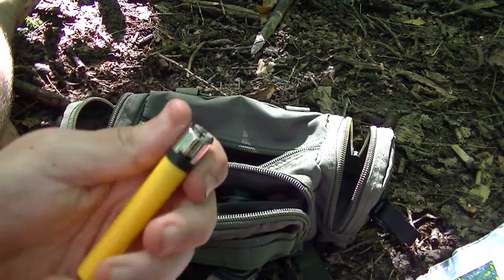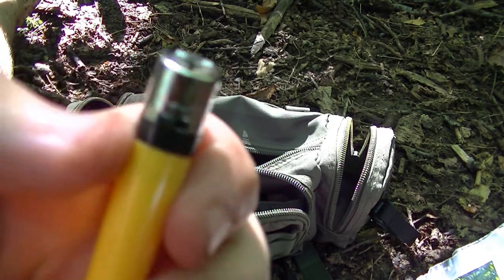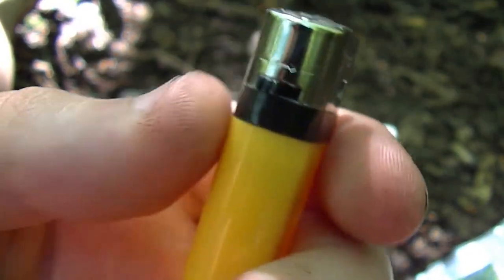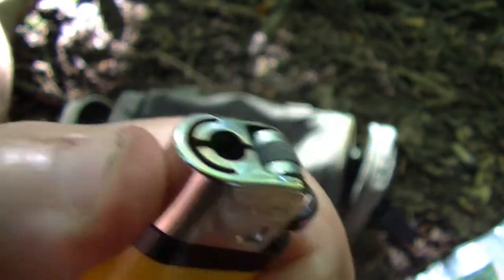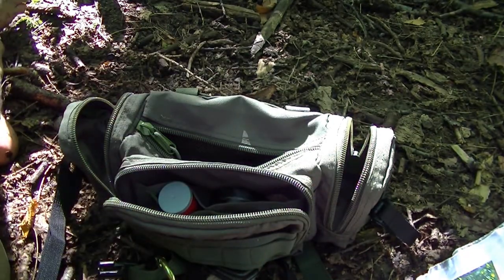Next thing — just a normal cheapy lighter, I've got quite a few of these. This one has got a flame adjuster on it so you can have different heights of flame, which I think is quite handy. You get a bog standard set of them for a couple of quid, maybe not even that.